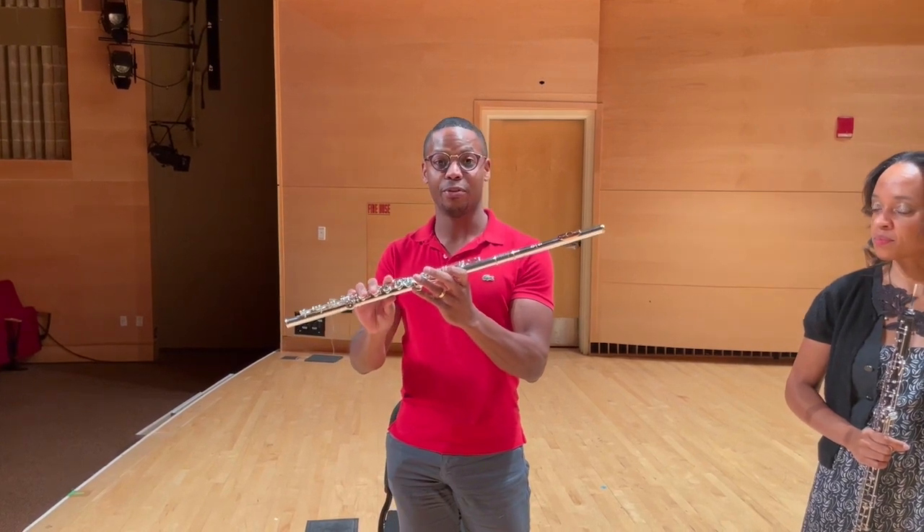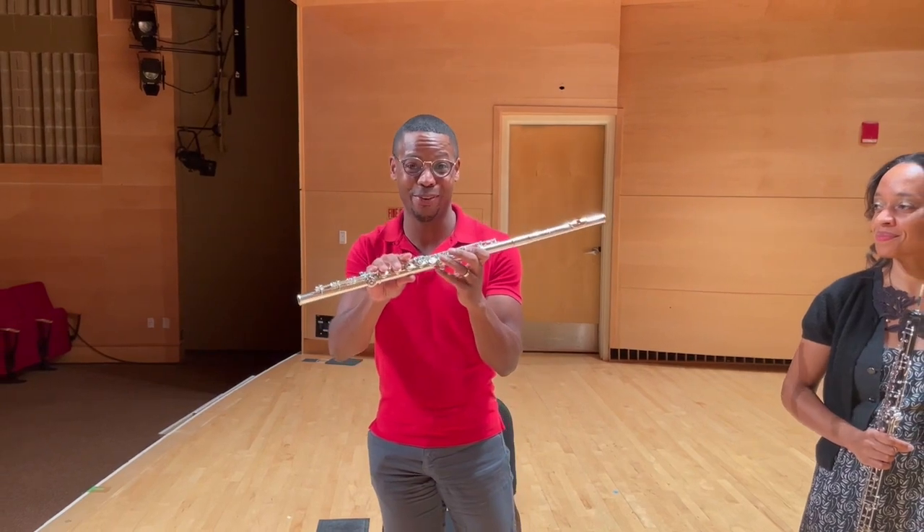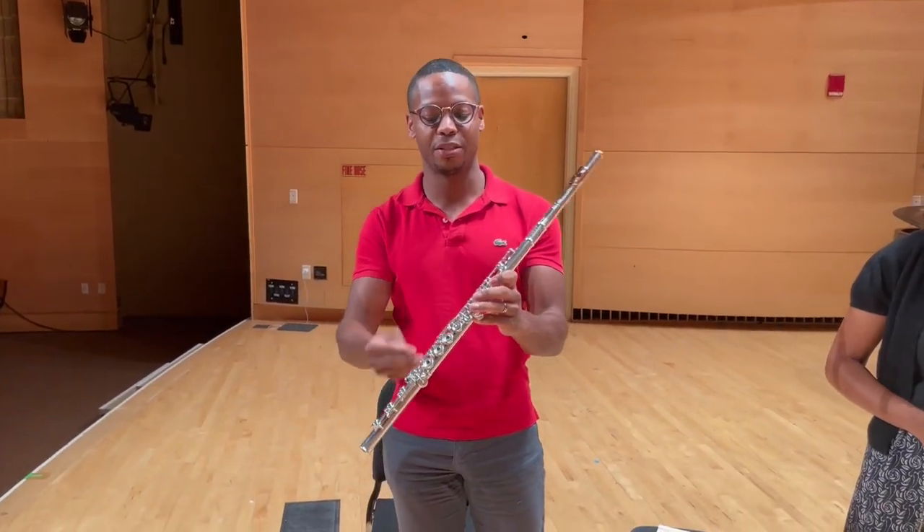But now we play flutes of silver, of gold, because we wanted to play louder. They also look really, really pretty, right? And we have all of these buttons so that we can play lots of notes.